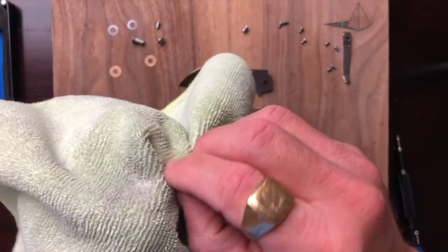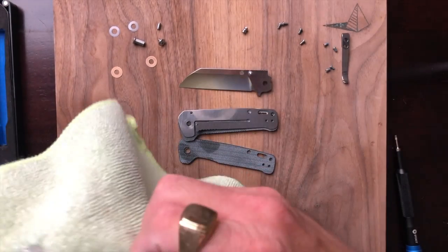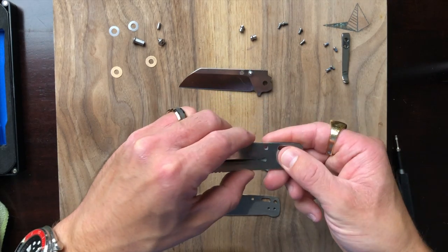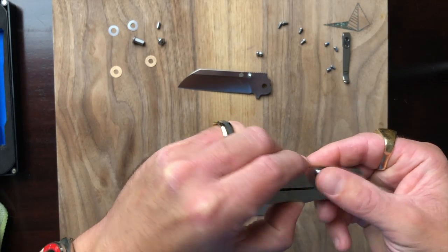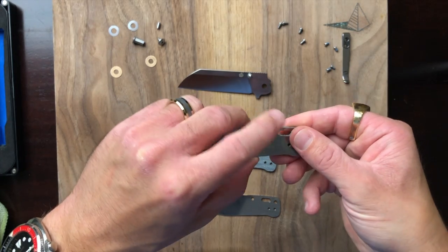I've been saying some not-so-great things but at the end of the day this is a $30 knife, and for that amount of money so far I think it's quite impressive. It's a simple design and the construction is solid. I'm complaining about the lack of D-shaped standoffs but the construction overall is solid.